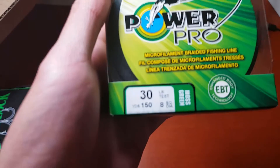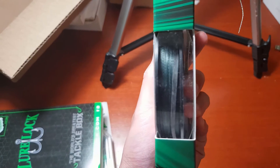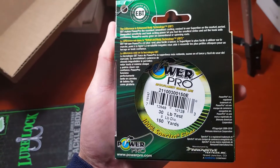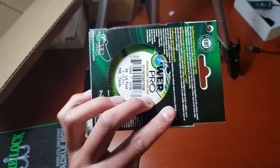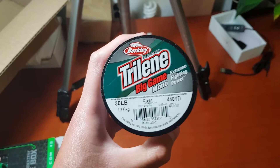Next up, we have some 30-pound Power Pro line. When I was fishing in Florida I used 40-pound because that's what was available at the store, and it seemed to work fine — no wind knots at all, and the fish didn't seem to mind the color.